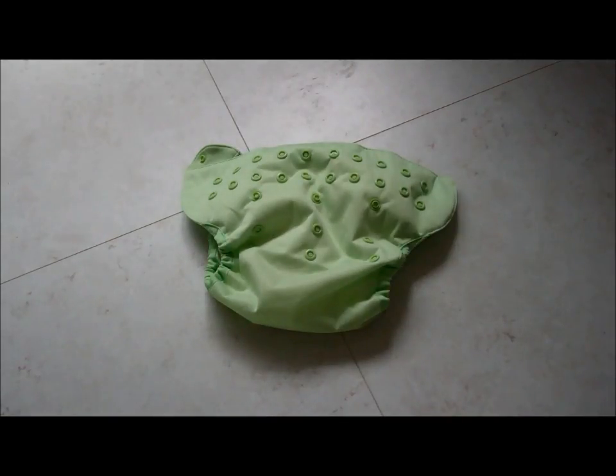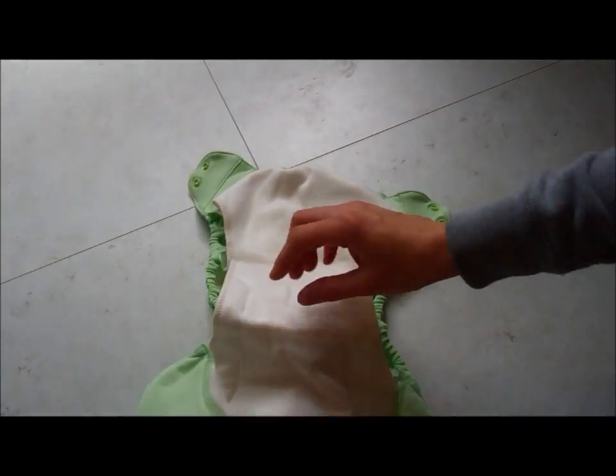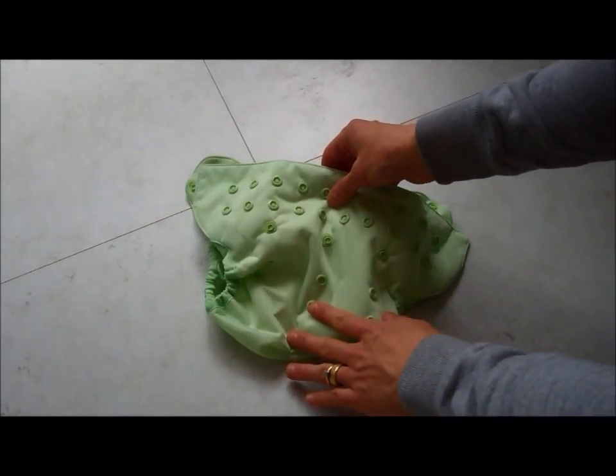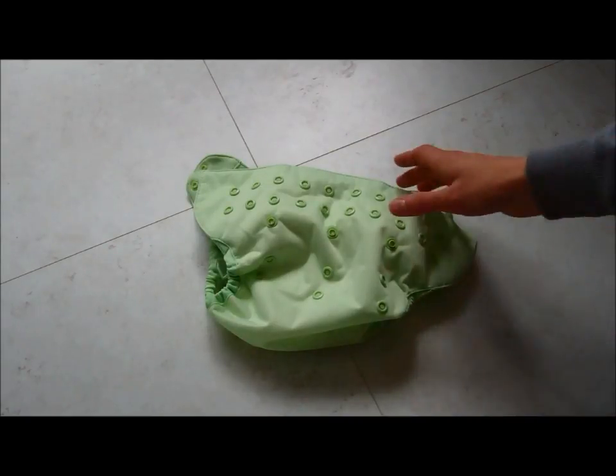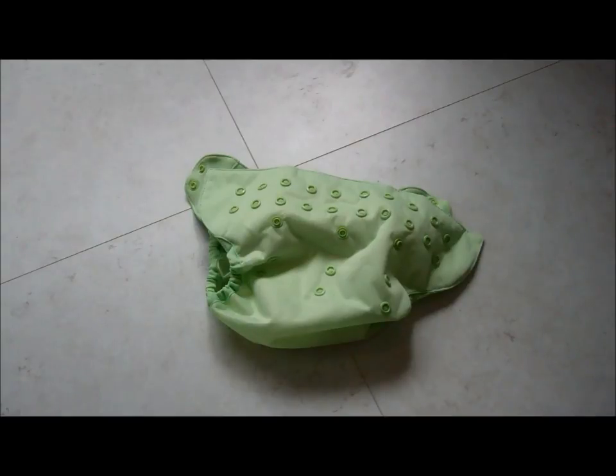This is a Nappy Lady demonstration of the new BumGenius Elemental. The Elemental is an all-in-one nappy, which means it has the absorbent part attached to the waterproof layer. The inside is made of organic cotton and the nappy fits birth to potty, which is approximately 8 to 35 pounds.